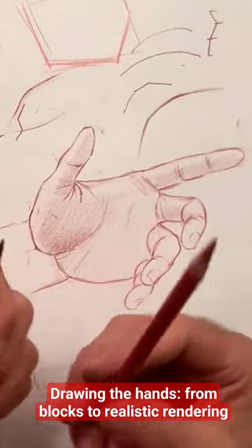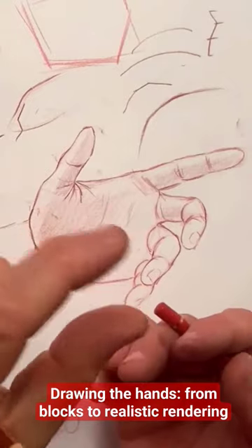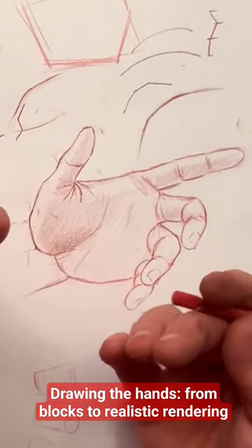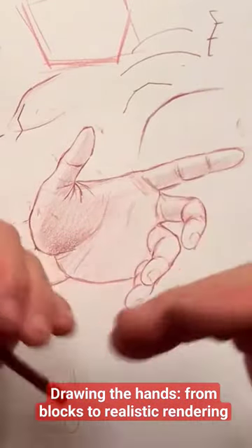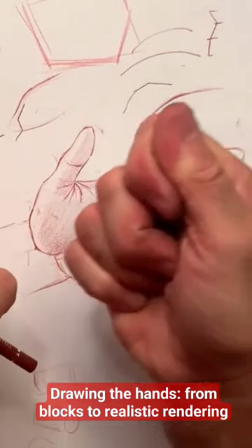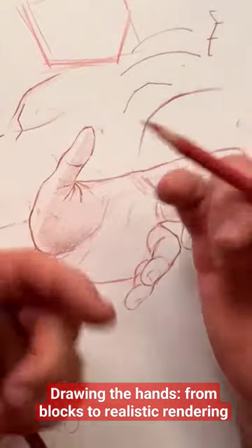But you can also do it with graphite. Keep the first mark with the graphite lighter, with maybe a slightly harder pencil — let's say H. Then you switch to a B. Always keep it very sharp. Or HB — it's sufficient and you can make the mark a little bit darker, a little bit more assertive.